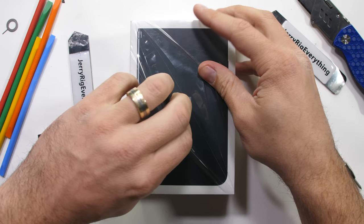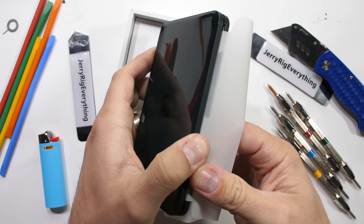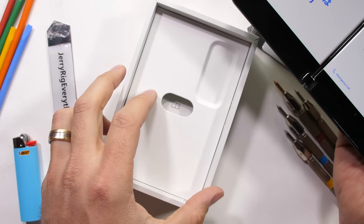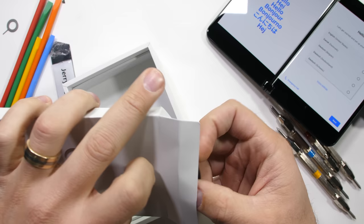In front of us today we have the Microsoft Surface Duo 2. Last year's Duo 1 was concerningly flexible in some weird places, but did ultimately survive my durability test, so this should be interesting.